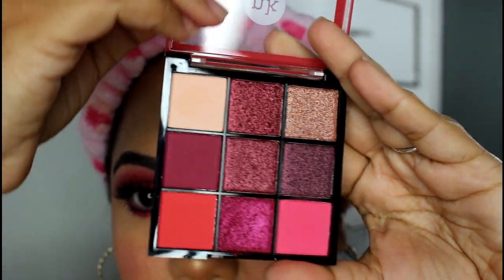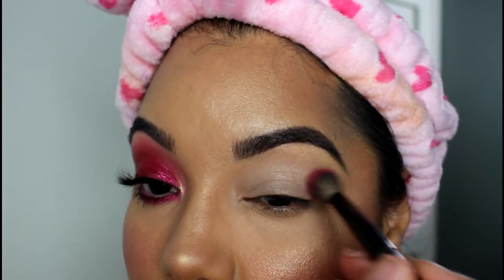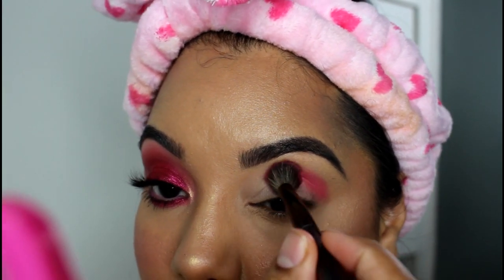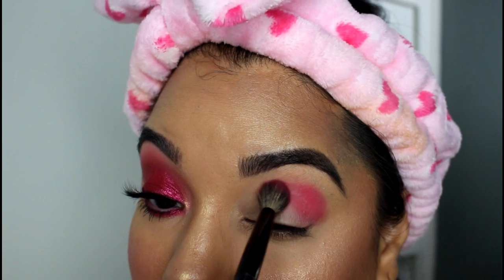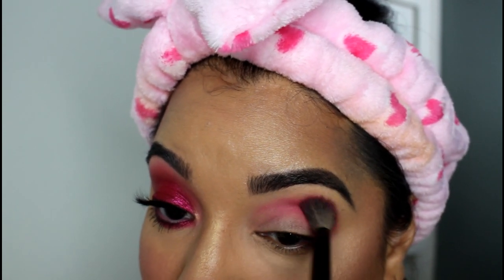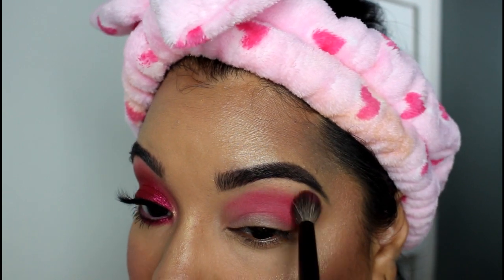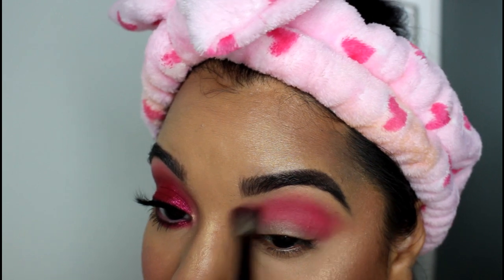We're going to first start with this really soft pink shade in the crease using a fluffy brush. I'm just going to stamp that into the crease. You want to use a stamping motion because this deposits the most amount of product onto that wet primer. Then once you finish stamping, take that brush and sweep it side to side like a windshield wiper, flicking the ends out and buffing over that to softly blend everything out.